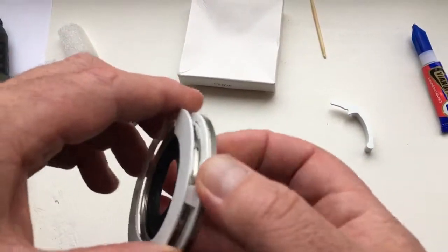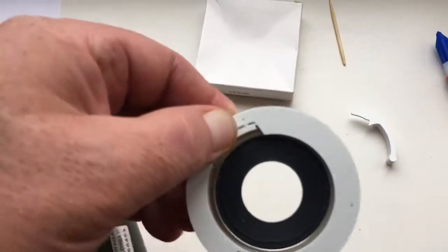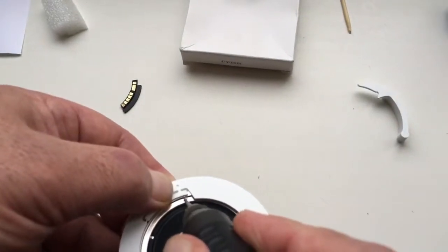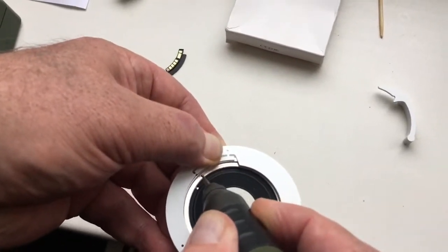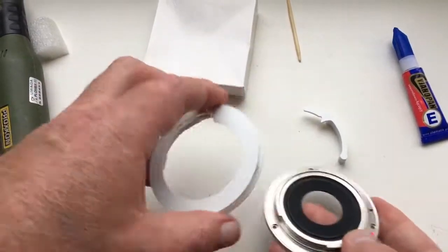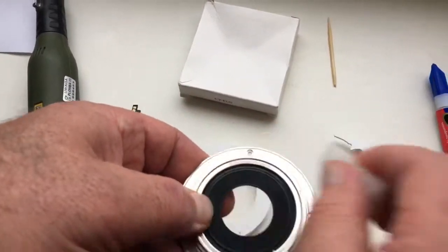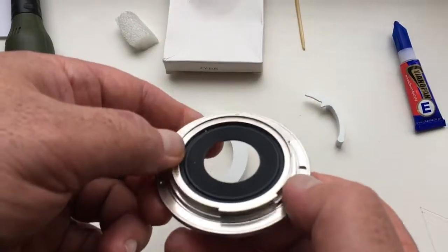Attach the caliber. Remove the chrome coating at the installation site of the bayonet. Now I will show you how to install a cheap dandelion. Use flex spirit or medicine spirit. Wait for the degrease to dry.